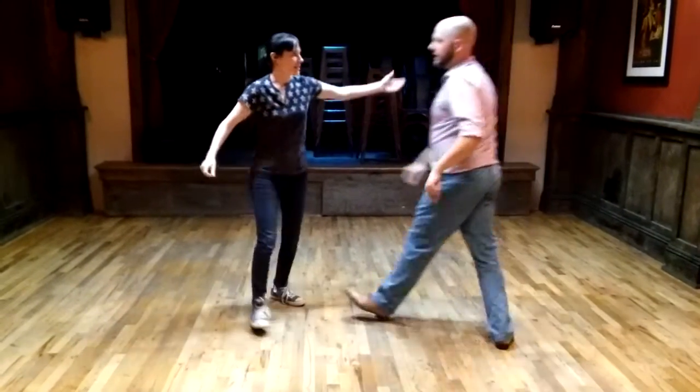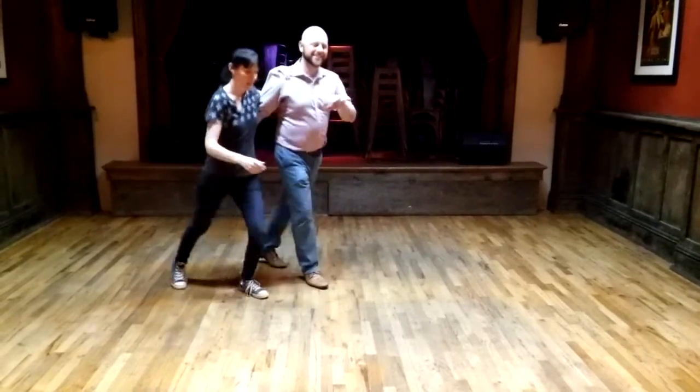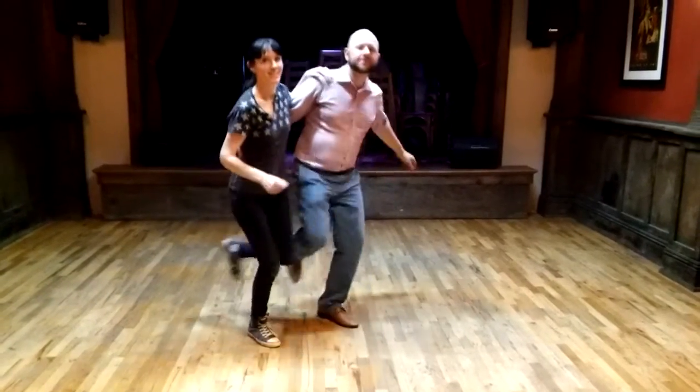We did it in side by side, so we came into our side by side position: touch, step, kick, step — touch, step, kick, step.